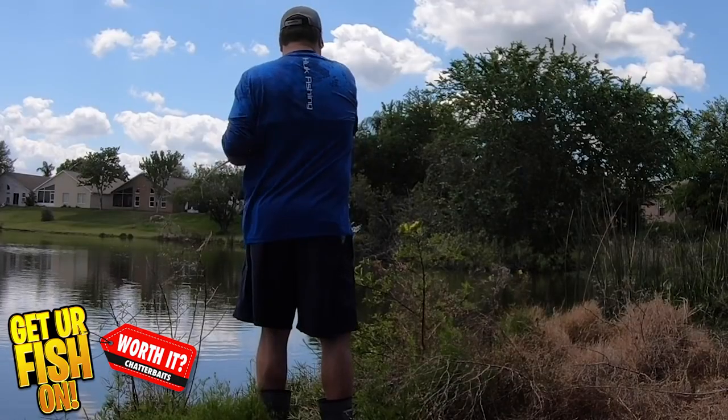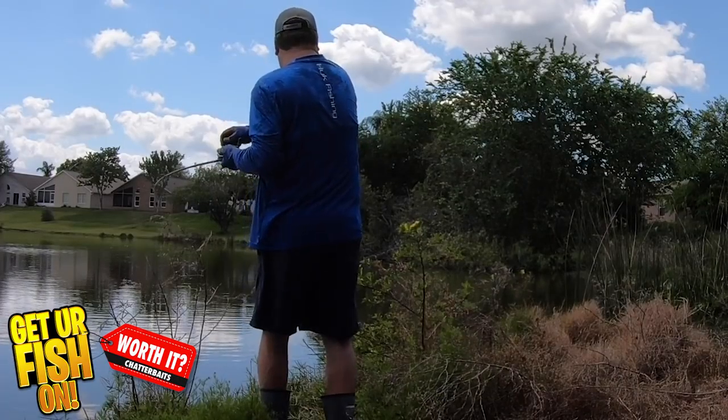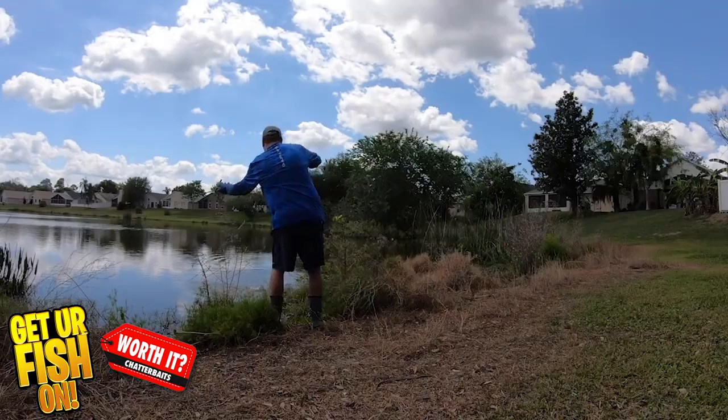Chatterbait fun fact: if you want to catch more fish when you get that bite, use a sidearm hook set instead of up and down — it'll help you land more fish.